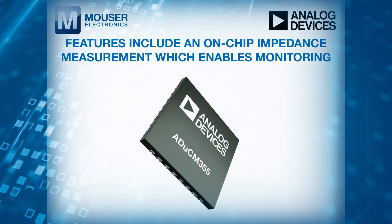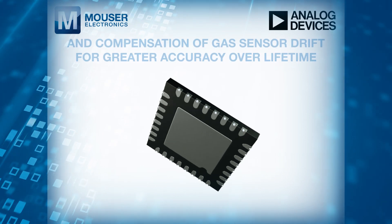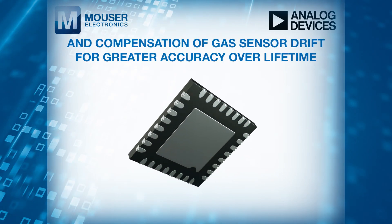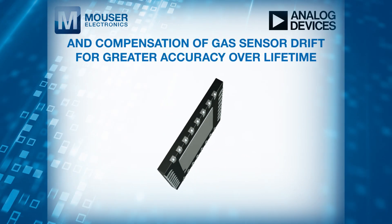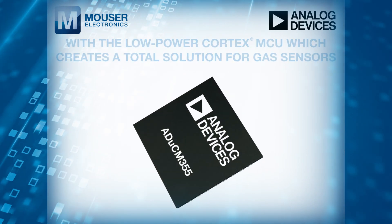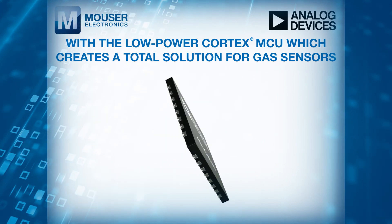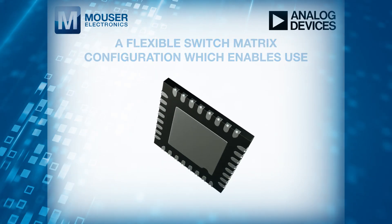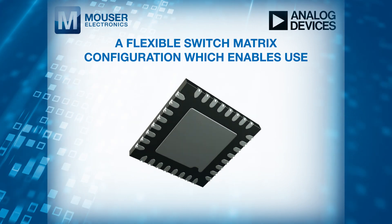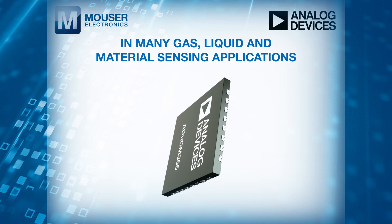Features include on-chip impedance measurement which enables monitoring and compensation of gas sensor drift for greater accuracy over lifetime, an integrated potentiostat measurement front end with a low-power Cortex MCU creating a total solution for gas sensors, and a flexible switch matrix configuration enabling use in many gas, liquid, and material sensing applications.